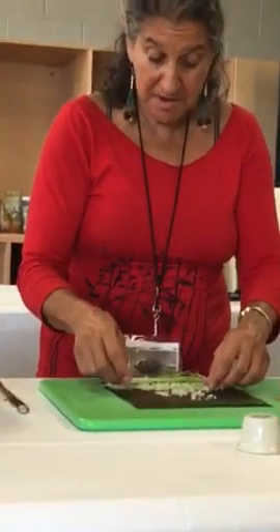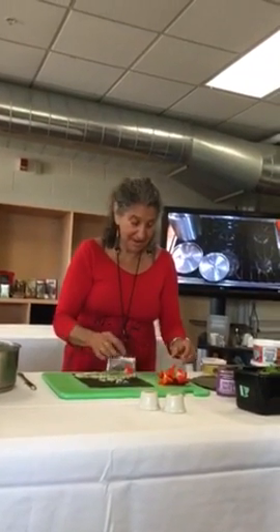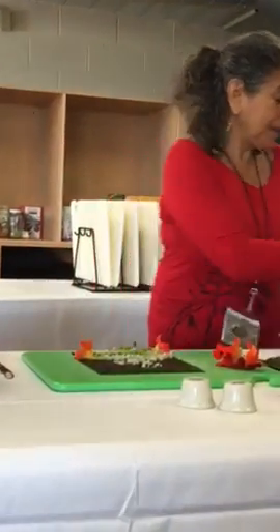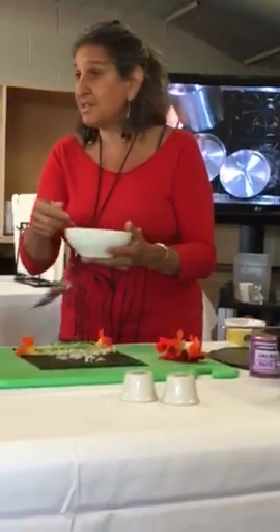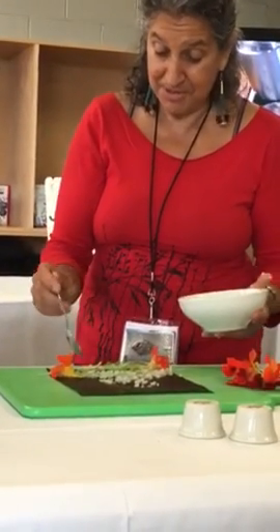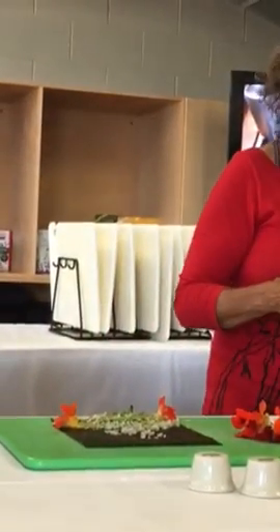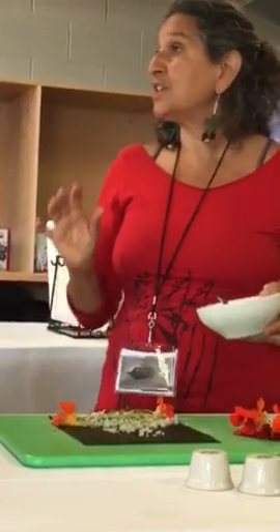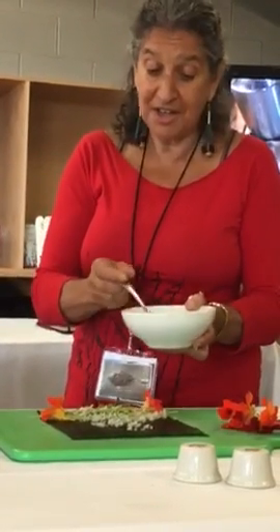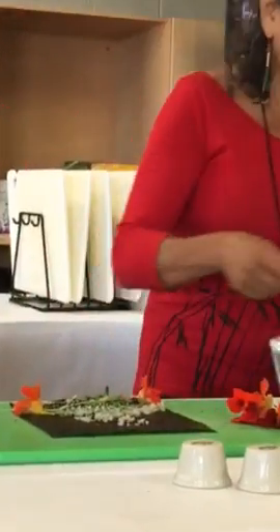I might put a nasturtium flower at the end there, and another nasturtium flower at the end so when you cut it you can see it. Then here's some hemp seeds, because hemp seeds are a complete protein and I like them. Also if you've got different seeds like these black sesame seeds, you've got different textures — the sprouts are going to be a little crunchy, the black sesame seeds are going to be a little crunchy. And then I could put in avocado.